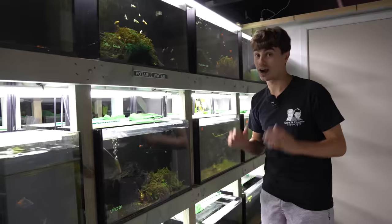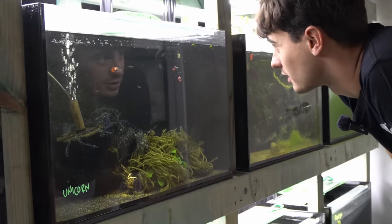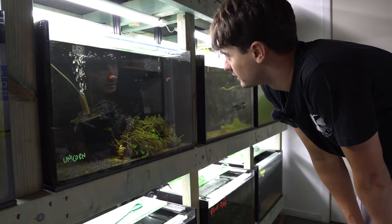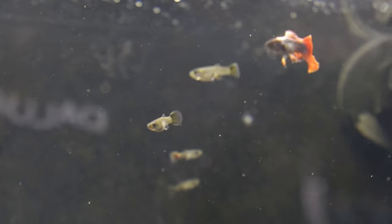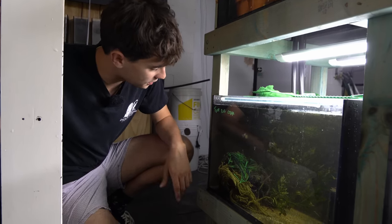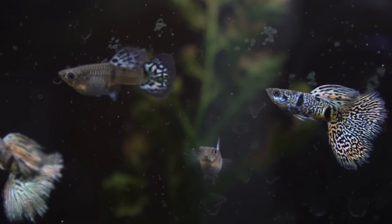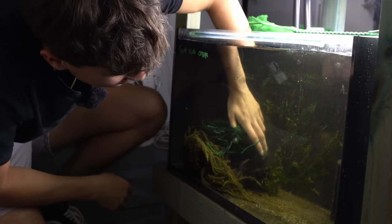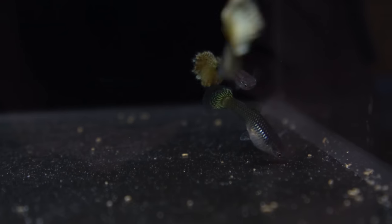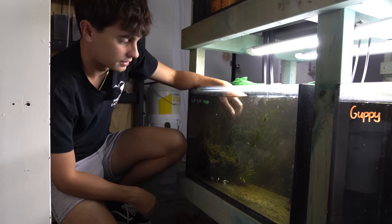In the unicorn guppy tank I'm happy to see some babies - there are probably about seven in here. I did end up losing a few of the females and I'm not sure why, but they at least dropped a few babies so we're going to continue the bloodline. Not a huge amount but still a success. In the tiger king tank I sold a ton of these and I can't see any babies - I think they've been eating their babies too. I definitely underestimated how many hiding spaces I would need for some of these fish.